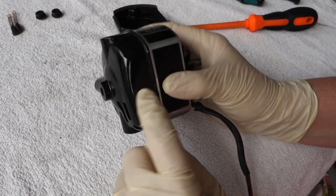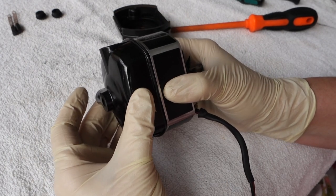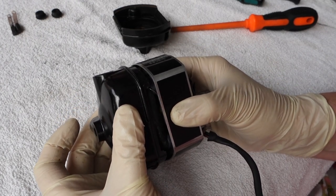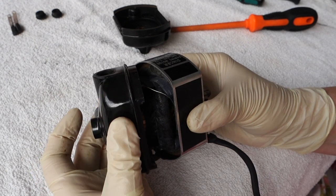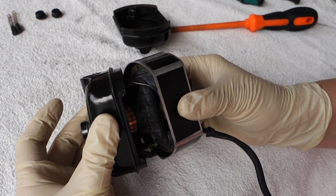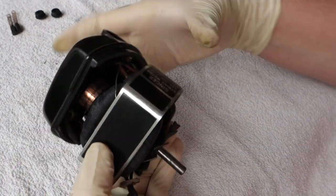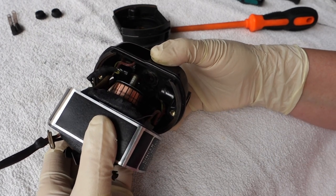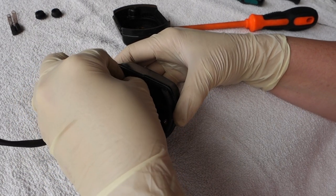Now we're going to remove the other side. Remember, this is the side where the brush tubes are attached to the wires that go to the field coils, so you have to be very gentle and careful — you don't want to place any strain on those wires. Slowly and carefully slide it out. I'm going to gently ease this open; I don't want to place any undue strain on the attachment points of the wires to the motor brush tubes. I'll use my hand to gently straighten these wires.